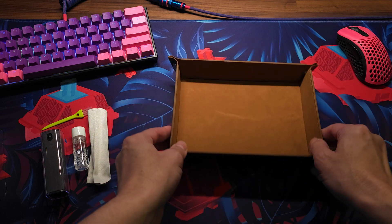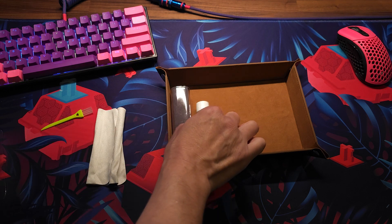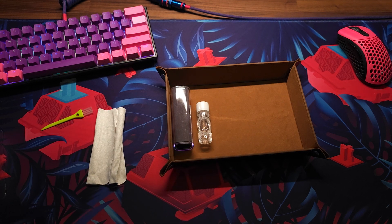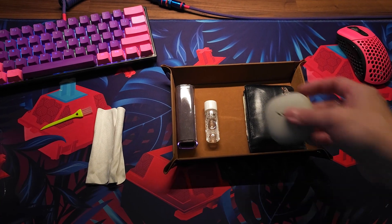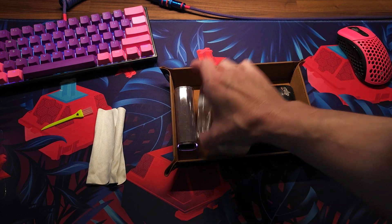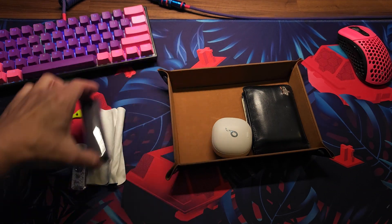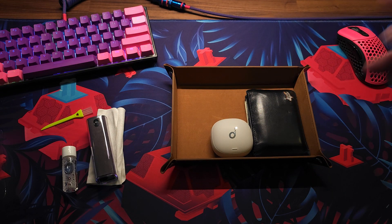Then you put your phone, your keys, your wallet, your Bluetooth — you can put your wallet, your cell phone in there. If you don't have to put all of that in there, you can just put your daily stuff in. I think that's kind of cool. If you guys want to get these, I'll put the links down below.